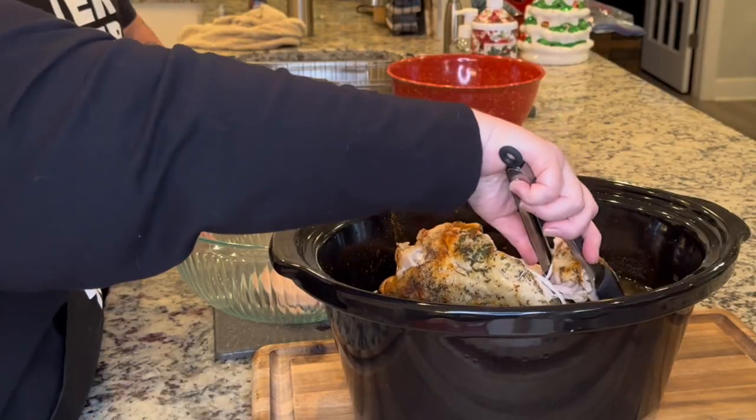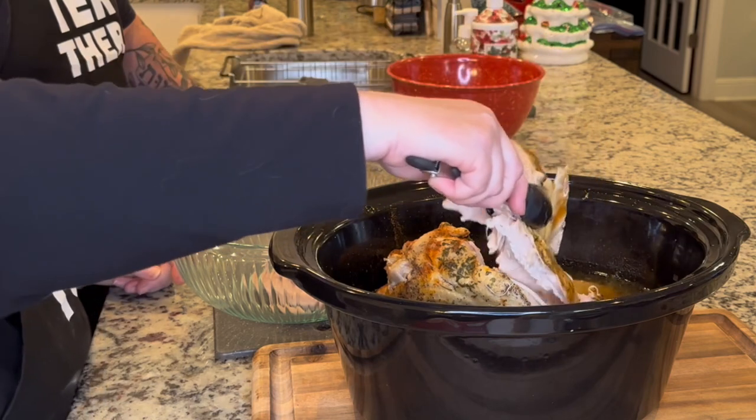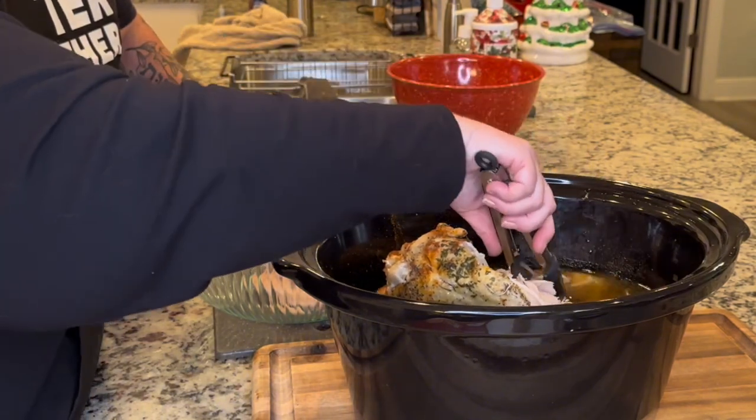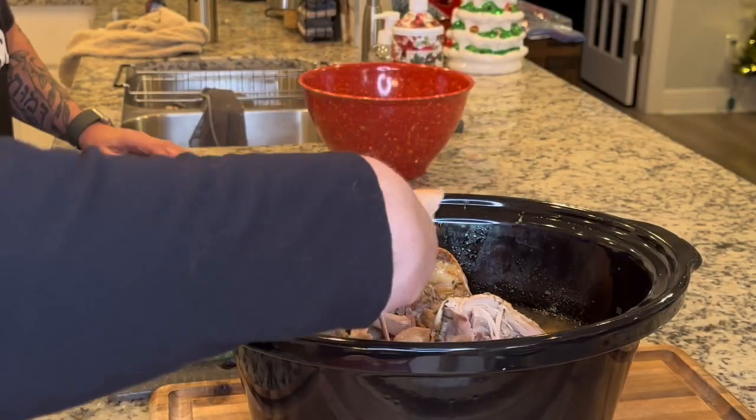It just pulls right off the bone — all this turkey meat. I'll make turkey salad for his lunches this week and I'm going to add craisins and almonds. We didn't have turkey for Thanksgiving here because we had it at our daughter's house, and our son smoked it — it was really good, chef's kiss. I'm just pulling the meat off; it takes no amount of skill, it's just coming right off. We'll also use this in other dishes like spaghetti squash.